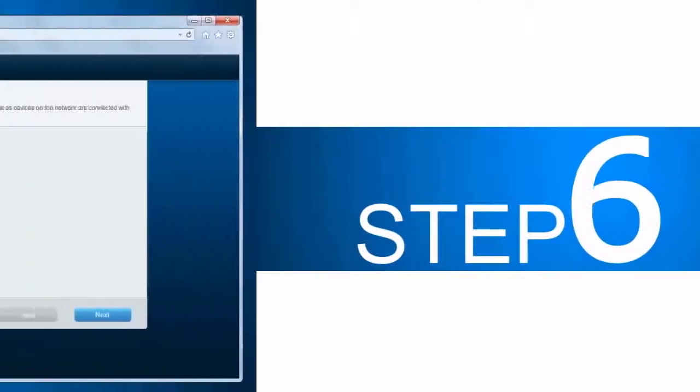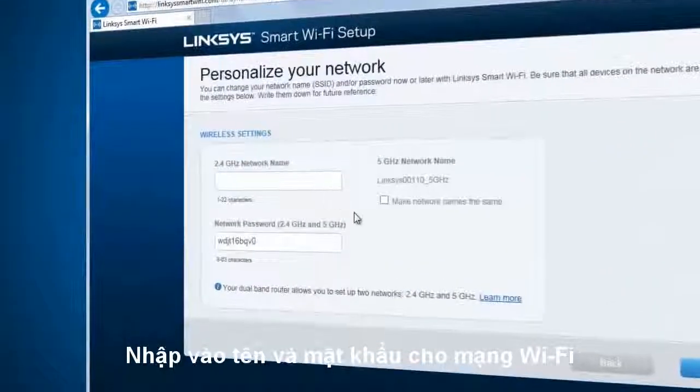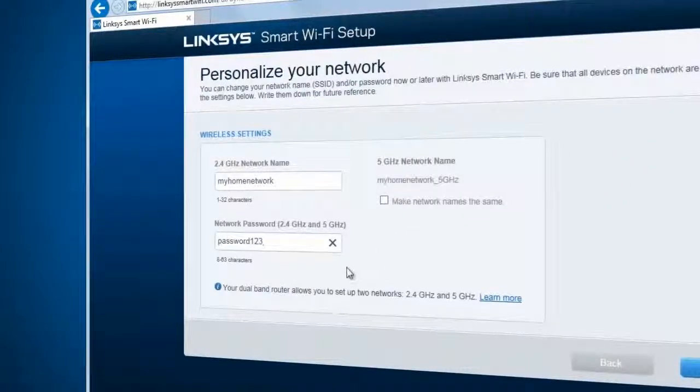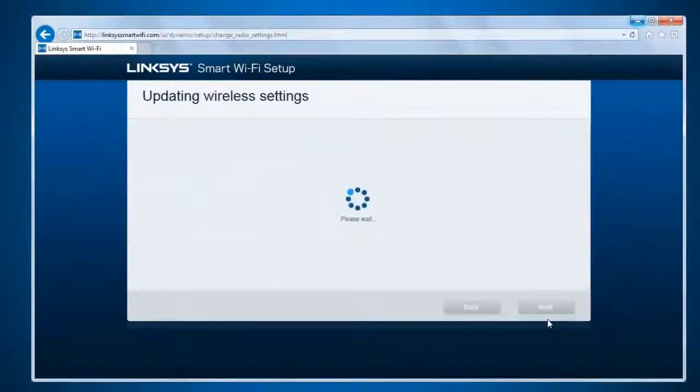Step 6. Enter your desired wireless network name or SSID and network password for both 2.4GHz and 5GHz in the fields provided, and then click Next. Tick the 'Make Network Names the Same' checkbox if you want to have the same SSID for the two networks. Wait while the router is saving your settings.